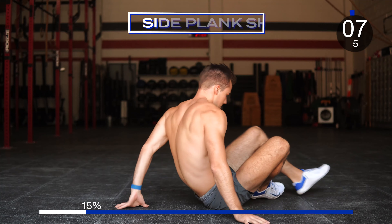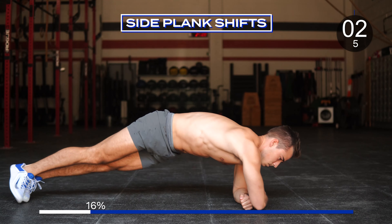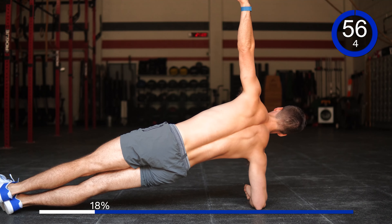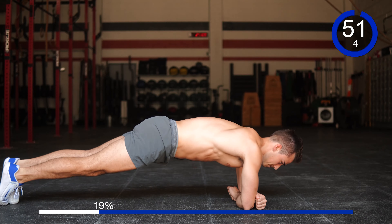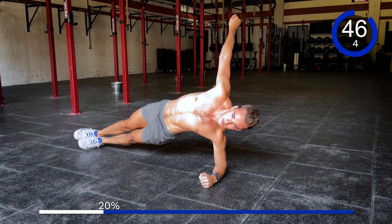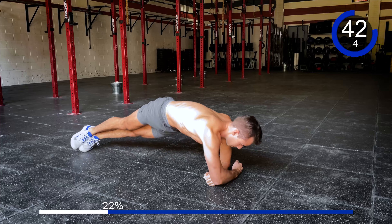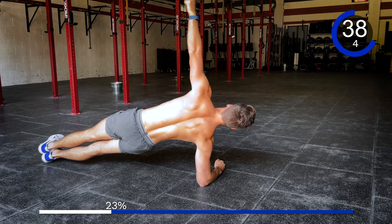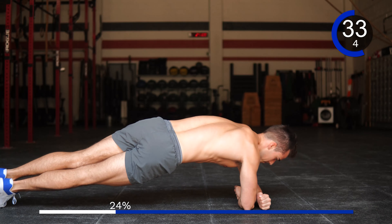Going into that side plank shift. Equal sign your arms. Make sure you're pulling your belly button to your spine. Here we go — 1, 2, 3, 4, 5, 6, 7, 8, 9, and 10.